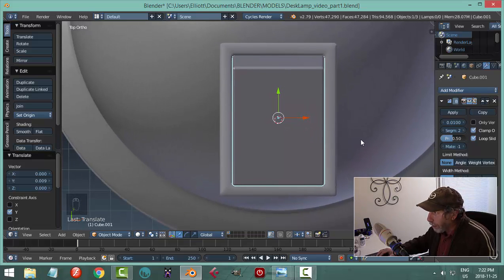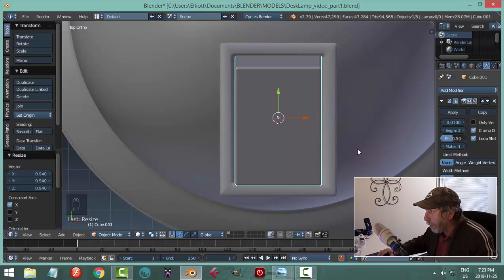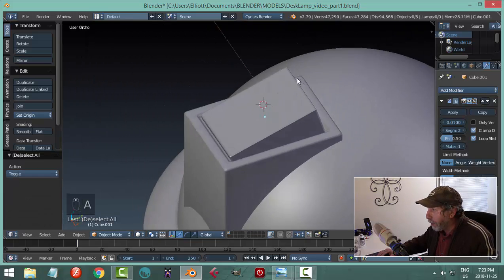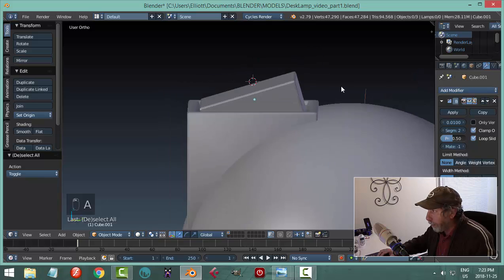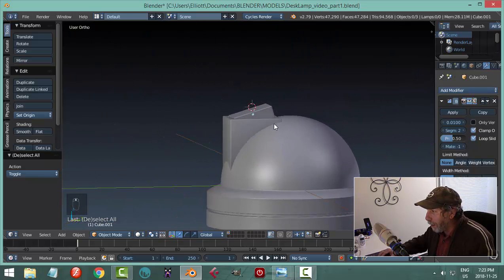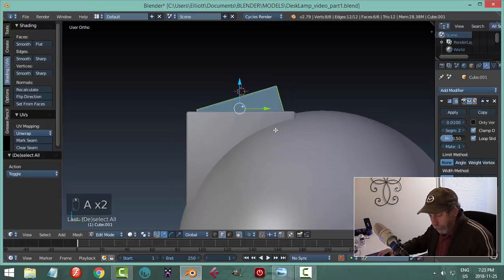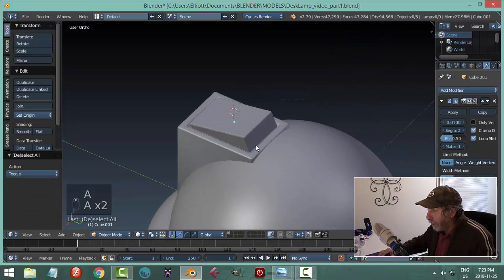I'm going to scale this in edit mode. Hit S-X, hold Shift to move in slower increments, just to see a little bit of border around it. Then S-Y, hold Shift, so it looks like a switch in its spot. That's a big switch — maybe a bit too big. I'll go into edit mode and S-Z to scale in Z, make it a little less crazy.